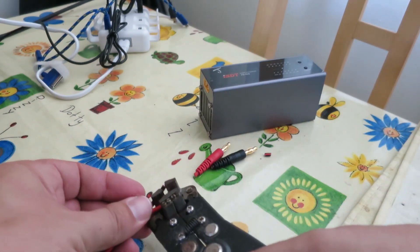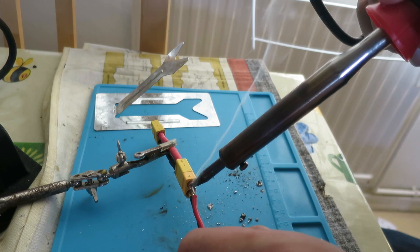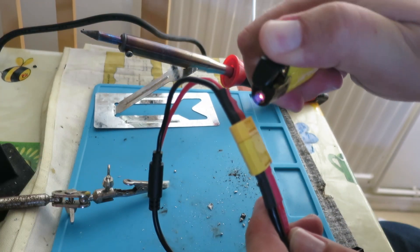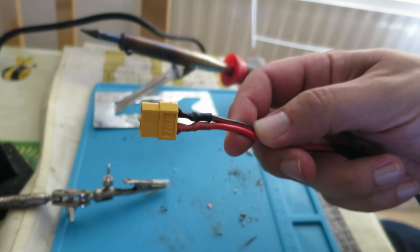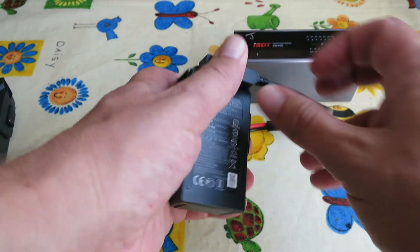I cut off the connectors that it comes with, strip them off, and solder them onto the XT60. I put some heat shrink on just to tidy up the ends, and then I've got the cable with an XT60, which is the standard sort of cheap battery plug.